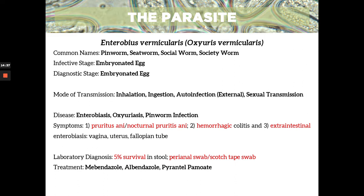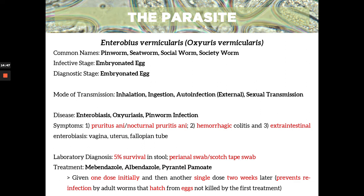Treatment: you can use mebendazole, albendazole, or pyrantel pamoate. When these drugs are prescribed, it should be given one dose initially, and then another dose given after two weeks to prevent reinfection by the adult worms that hatch from eggs that weren't killed during the first treatment. So two doses, two weeks apart.